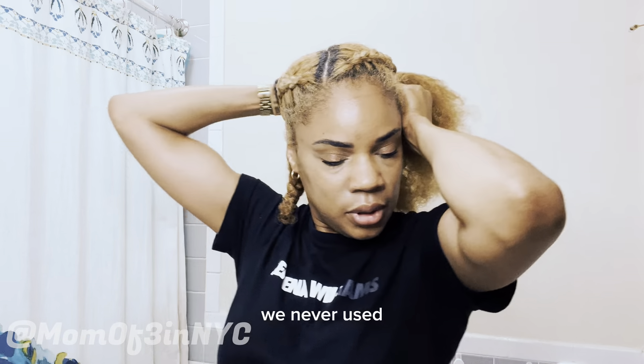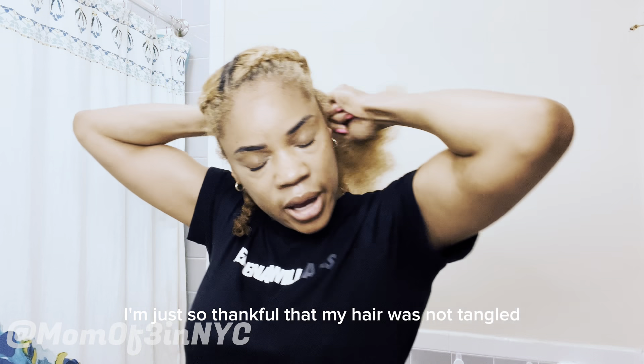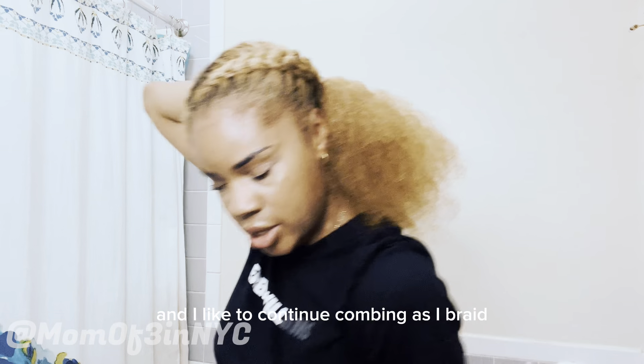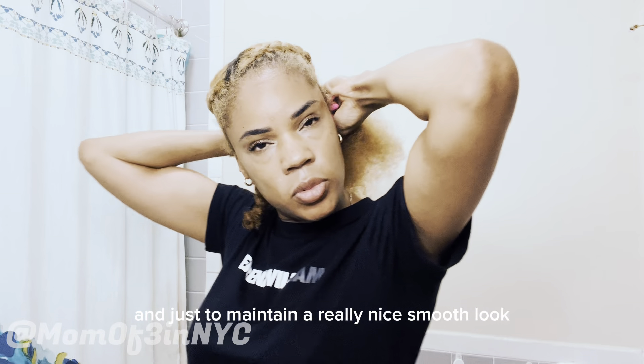Edges have been like a major topic of conversation lately. I don't know — maybe I took it for granted, but I didn't grow up worried about my edges. I'm just so thankful that my hair was not tangled from today's style. I like to continue combing as I braid, because as you braid, your hair gets caught into each other, and this helps maintain a really nice smooth look.